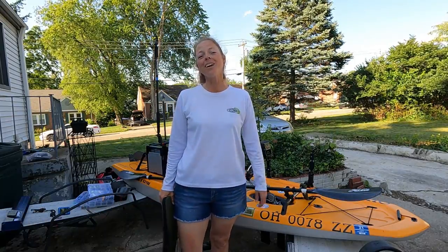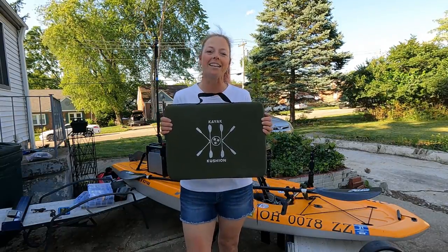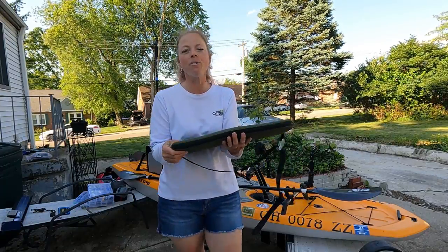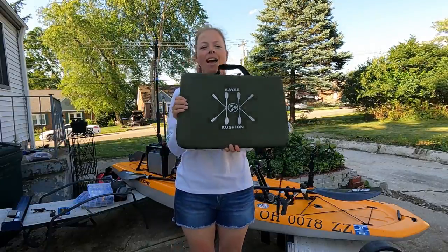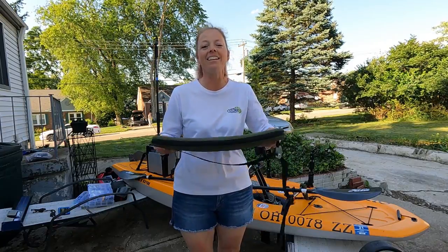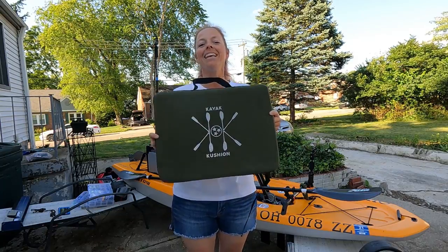Now I know I told you the seat is really comfortable, but can you ever be too comfortable? That's where the kayak cushion comes in. This is probably the most popular seat cushion company in the kayaking world right now. They come in firm or soft — I got firm. It can be used as a backrest or something for your behind. I like to sit on them because it gets me up a little bit taller and it's very comfortable. I highly recommend getting a kayak cushion to make a comfortable seat even more perfect.